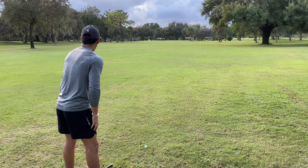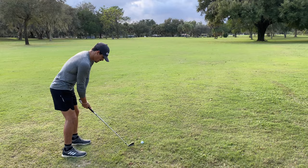All right, second shot, 181 yards out. I got seven iron. Went a little left to right. Put it close.